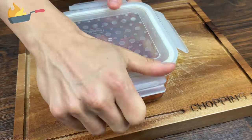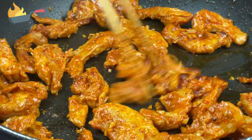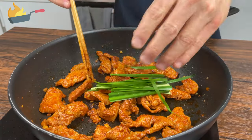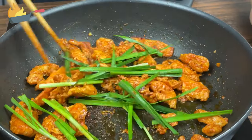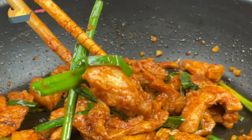When the meat is nicely coated by the marinade, take it out and start frying it over medium heat. When they're almost thoroughly cooked, add the chives in there. Don't let the chives sit there too long — you only need 30 seconds or so. And now the dish is ready to be served.